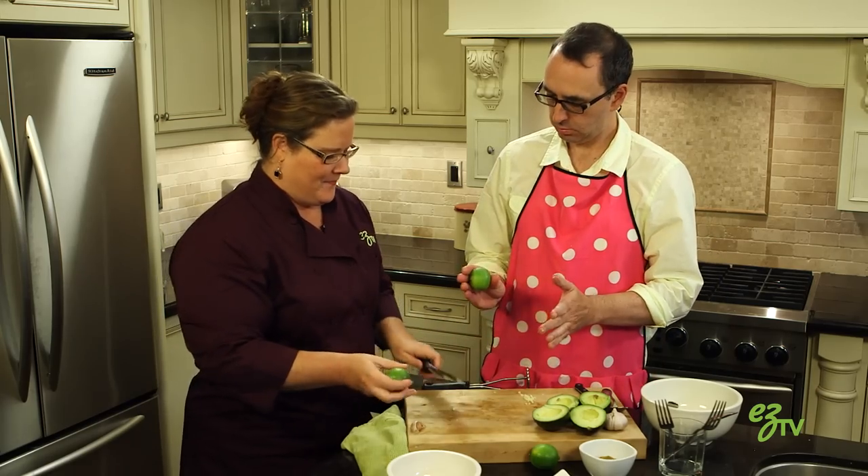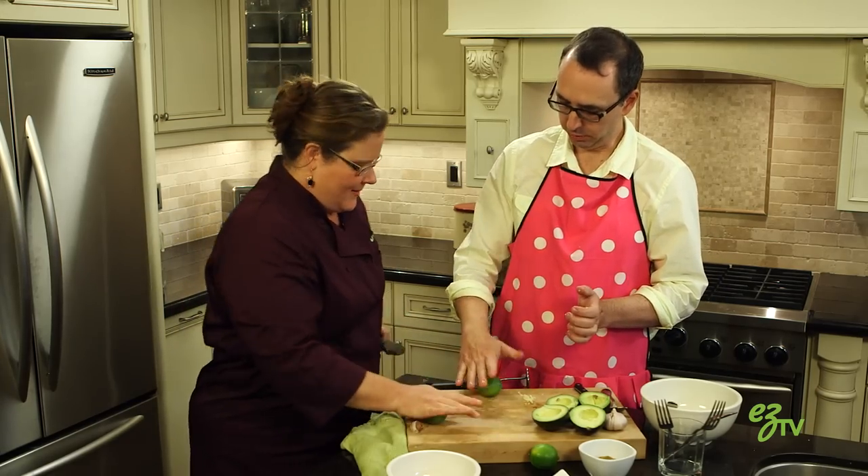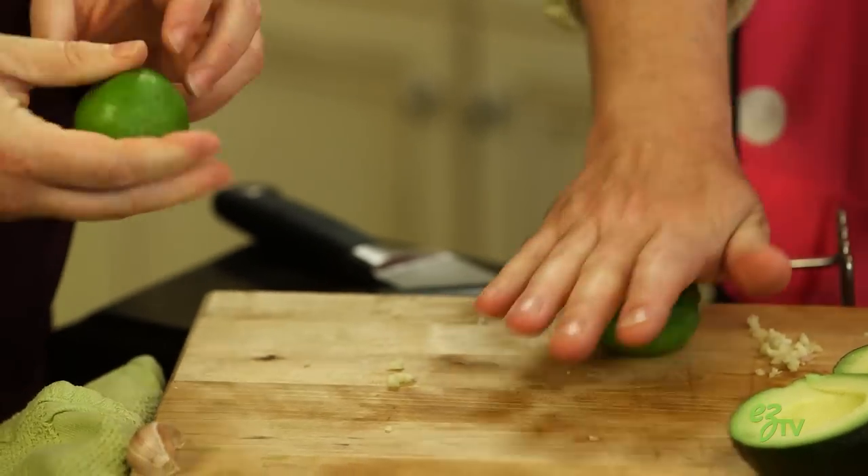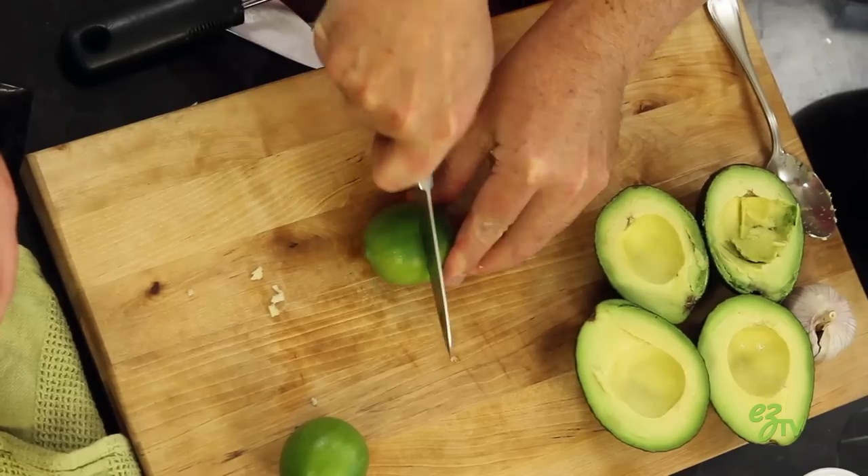Take your lime. Roll it on the board. Rolling on the board loosens the inside skin or something like that, right? Yep, to make it easier to juice it. Yes, exactly. That's a thing? Okay. So, let's cut those in half.